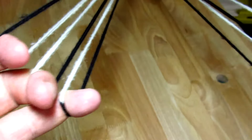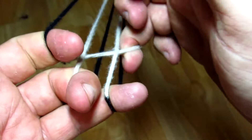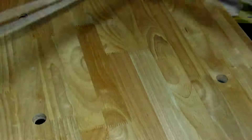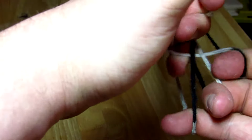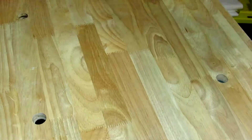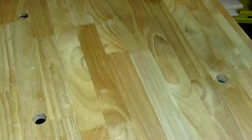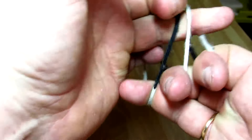The first one is called the two-step flat braid. You do an open move grabbing from the left to the right, then a closed move grabbing from the right to the left, and you just repeat that — open, closed, open, closed — over and over again.